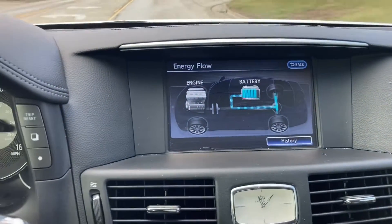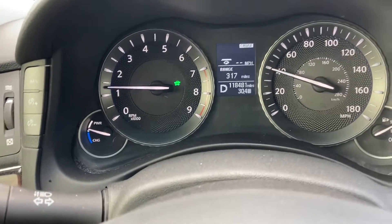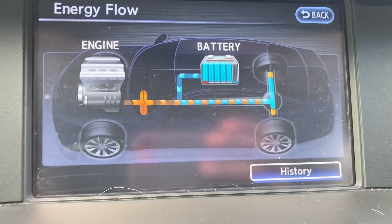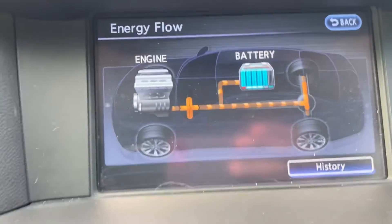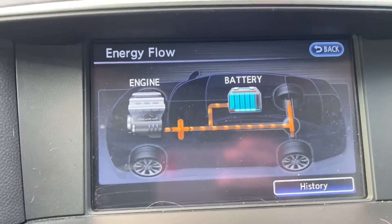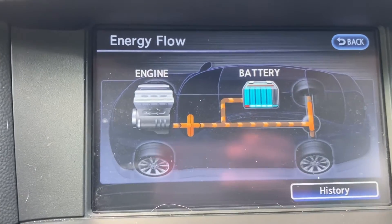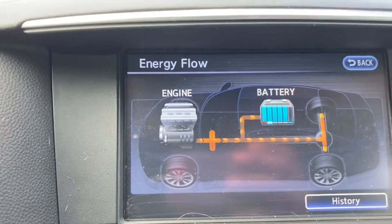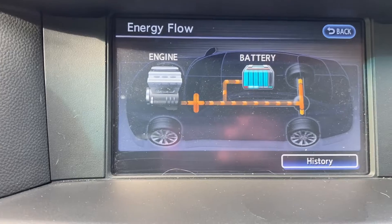So this is interesting — it was briefly in EV mode. The gasoline engine and the battery were both powering the rear axle. Gasoline engine power is represented by the orange color, and you can see that the arrow points to the general direction of energy flow. Stuff related to the battery — more accurately, the motor — is represented by blue.